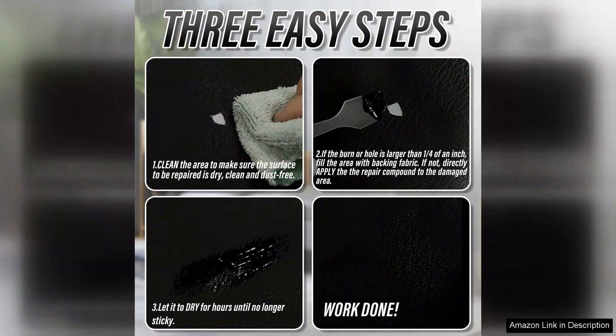Overall, the leather repair kit is an excellent investment for anyone looking to restore leather furniture, apparel, or accessories. It's user-friendly, effective, and provides fantastic results. I highly recommend it to anyone wanting to give their leather items a new lease on life. Whether you're tackling minor scratches or significant wear, this kit is a must-have for leather care enthusiasts.